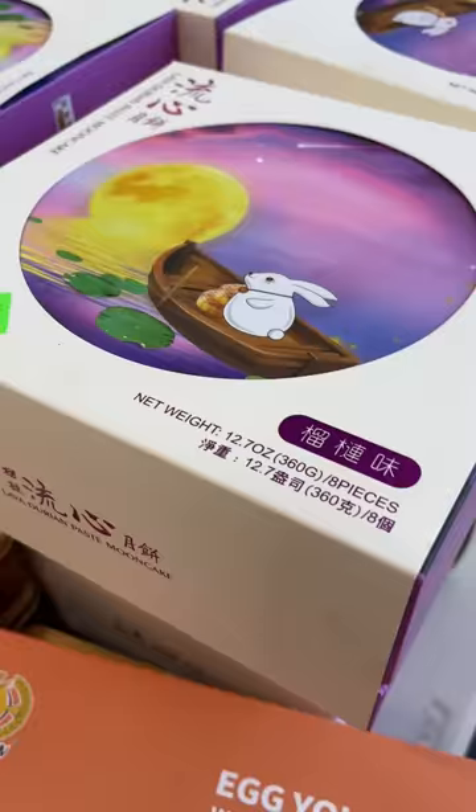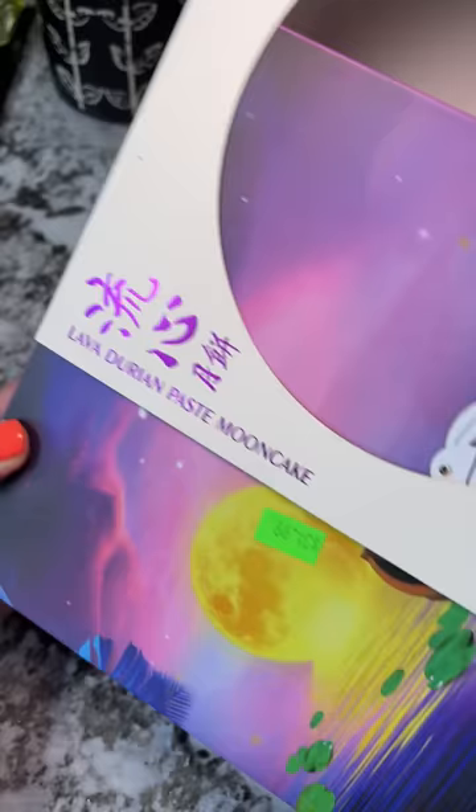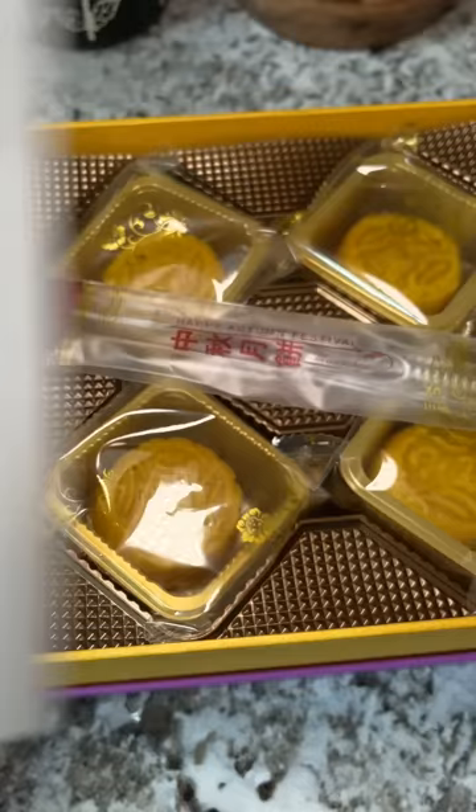So I went back and got the durian mooncake. Sure, it was $35, but I couldn't get it out of my head. I really wanted to see how strong the durian taste would be. When I opened the box, I saw that there were only four small ones, and I thought I just paid like $9 a mooncake.